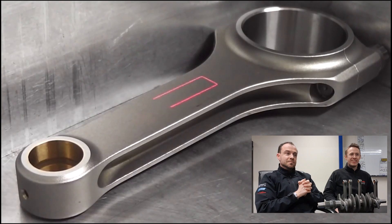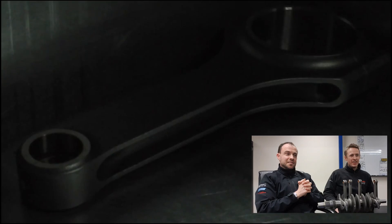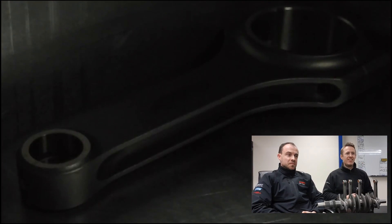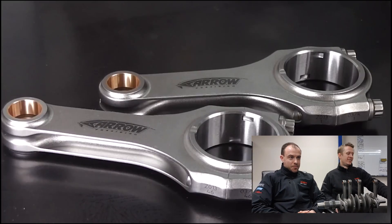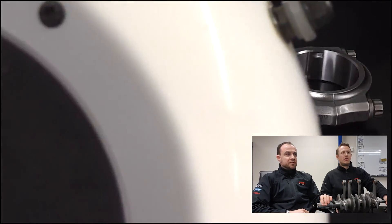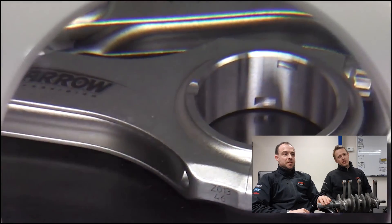Now this is really cool - we like this bit. It's laser etching. So a bit different on the MED rods - they've got an MED logo but it's the same process. Then turn the lights on - look at that, how cool is that? That's actually the last process of the conrod before they're finished, boxed up and sent away.